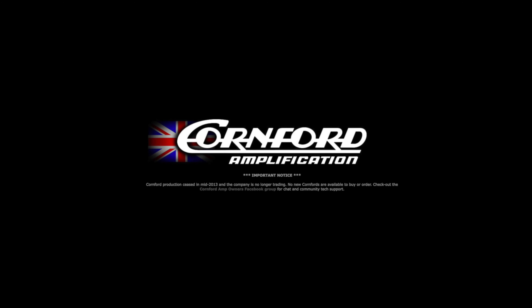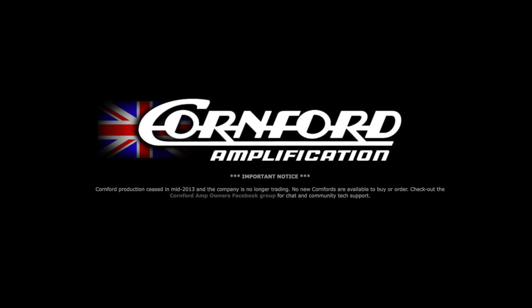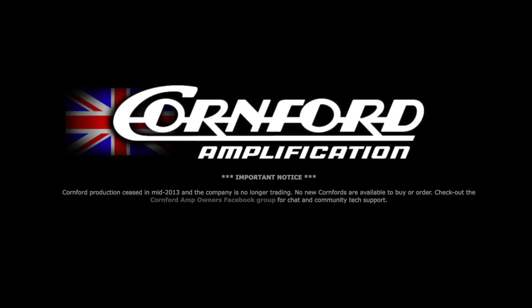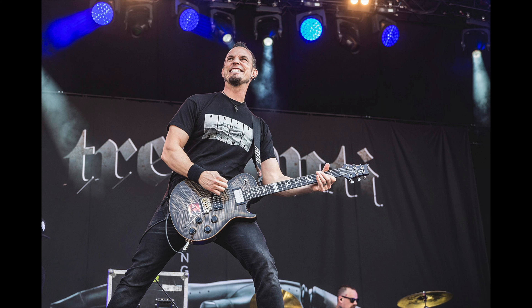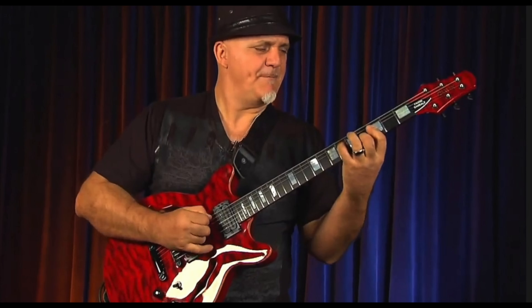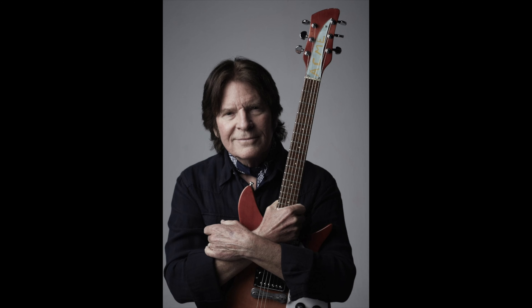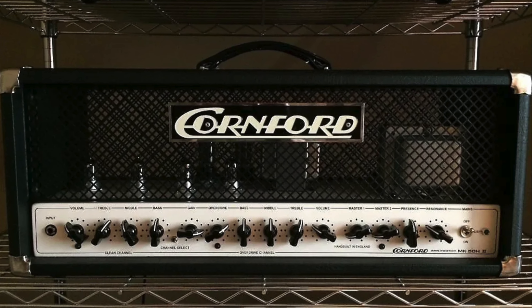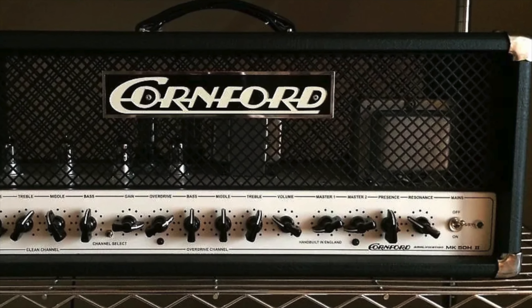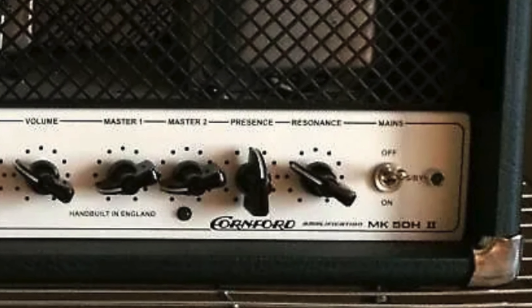Cornford stopped producing amps in 2013 when the factory that built them burned down, and also because of Paul Cornford's health issues. Some of the players who have used Cornford amps include Guthrie Govan, Richie Kotzen, Mark Tremonti, Rob Balducci, Greg Howe, Frank Gambalee, Richard Fortas, John Fogerty, Roger Waters, and Dweezil Zappa. The most recent version of the MK50, the MK52 Head, sold for $3,999 new.